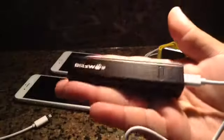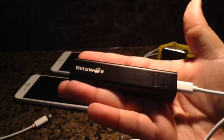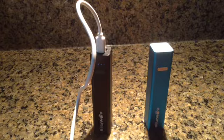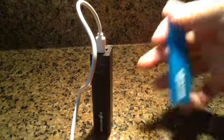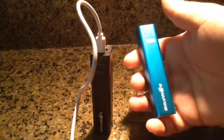Very portable — I highly recommend it. The link will be in the description below. So the question is: how long does it take to charge? Use may vary on how long it takes to charge — you're dealing with a small 3,350 mAh battery.